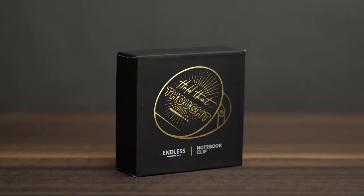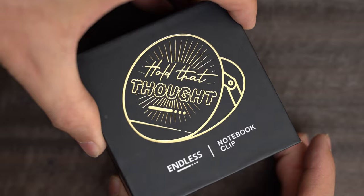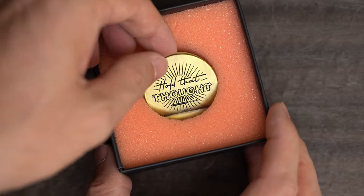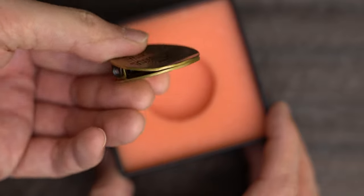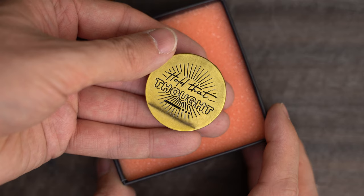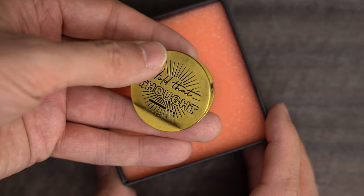Here we have the little notebook clip box. The clip is round and says 'hold that thought,' which is sort of clever. The clip itself has a spring that's gentle enough to be easy to use, but strong enough to actually hold and be useful. I'll use this later when I'm testing the papers.